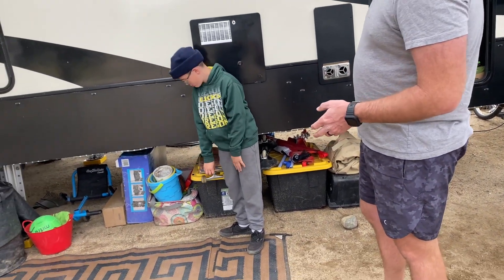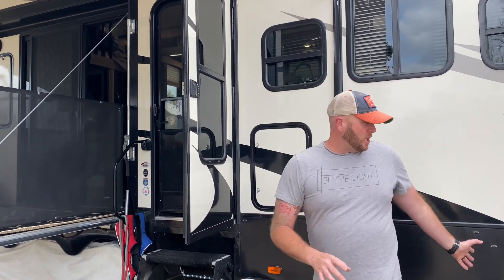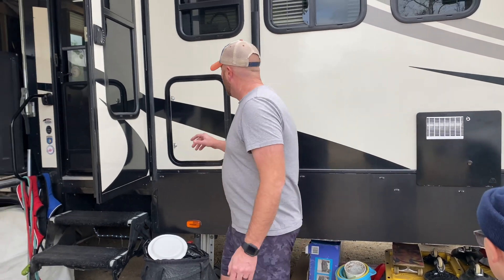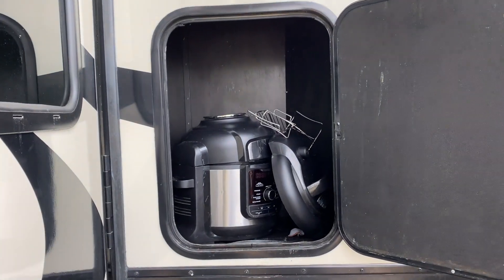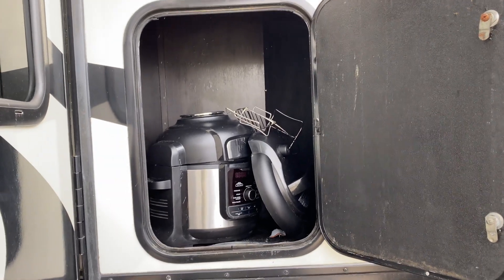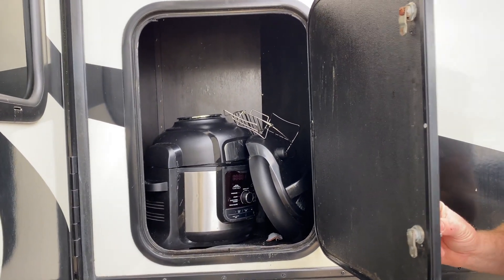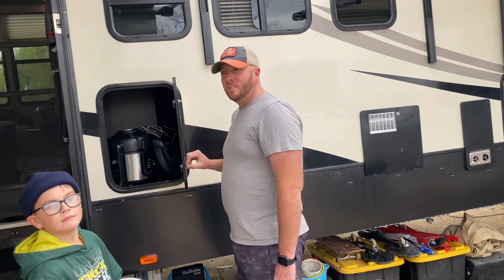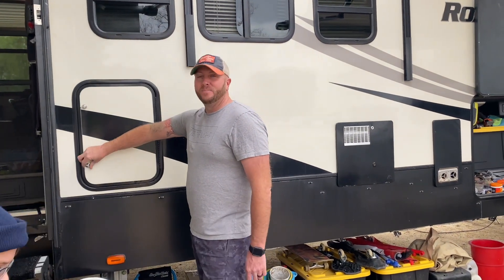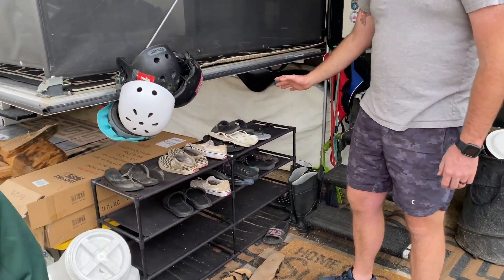We have all our stuff underneath here — the kids' toys that are filthy from the rain. That's stuff that gets stored when we travel but comes right here for the kids to play during the day. In here we keep Tori's best friend — the Ninja Foodi. It fits perfectly in this cubby, which was actually the trash receptacle. In our last trailer, the Cyclone, we had no dedicated space for it, so it was literally on the kitchen floor hopping around. But this little cubby is perfect.